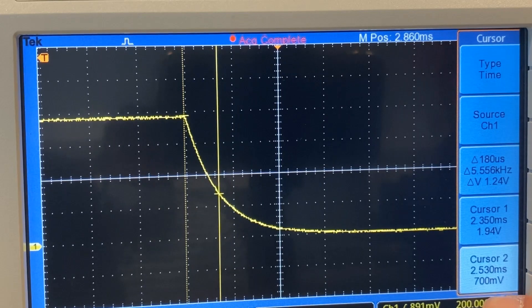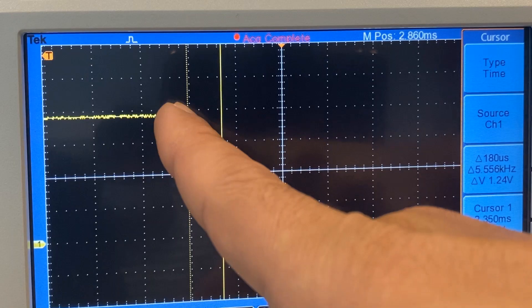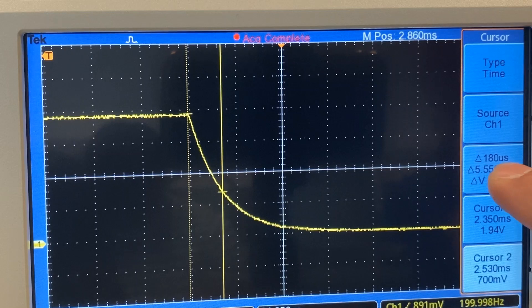We leave cursor two here at the closest point to 0.72 volts. The time constant is defined as the time required to go from the maximum to 37% of the maximum — so from 1.94 volts down to 0.7 volts. The time difference between the two cursors directly represents the time constant, which in our case is displayed by the oscilloscope as 180 microseconds. This is your time constant.